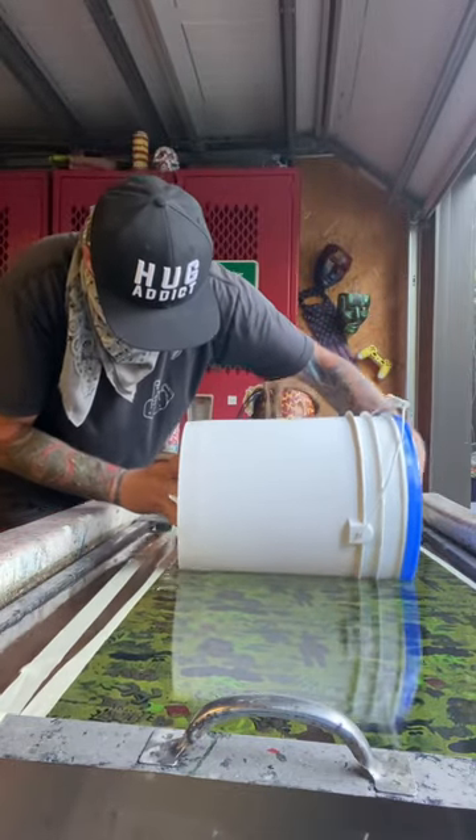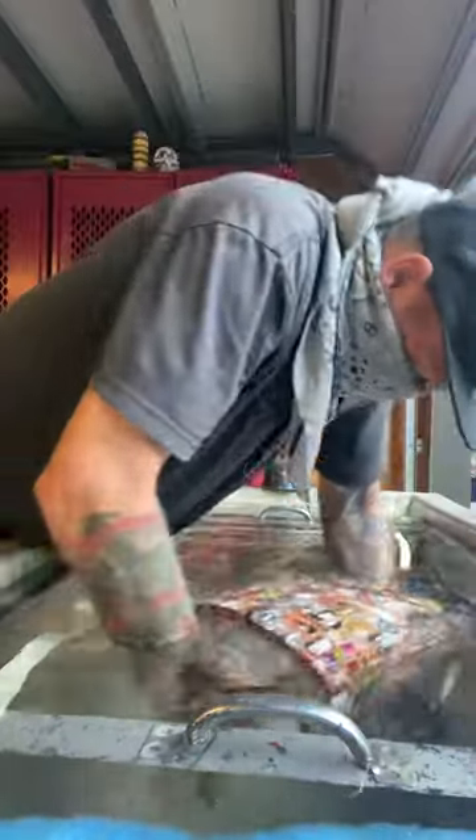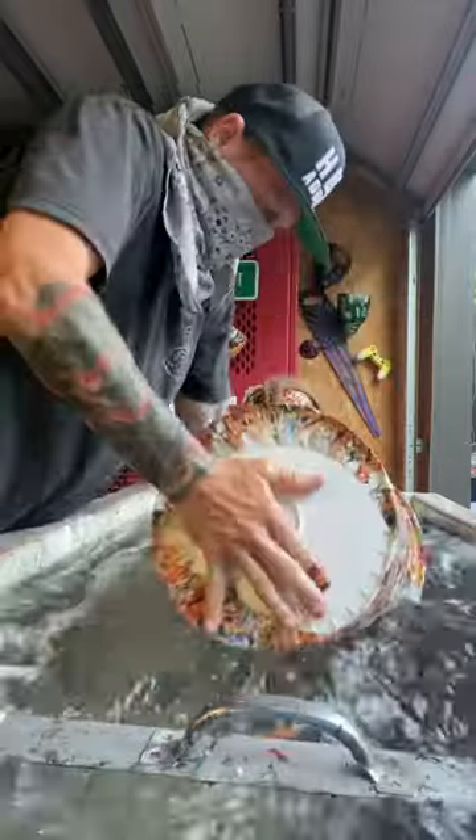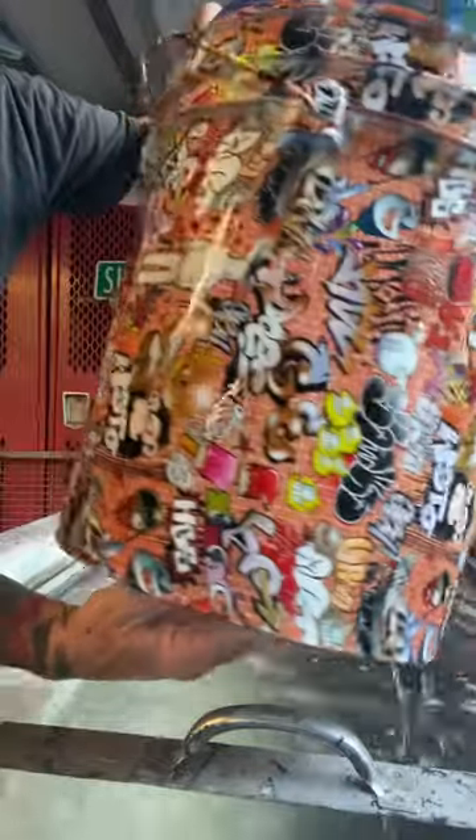We're ready to dip — or roll, whatever we're going to do today. We're doing a five-gallon bucket, and we chose a beautiful graffiti film. And this is what we're looking like — came out pretty stellar.